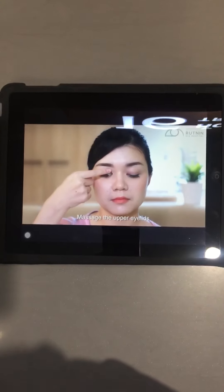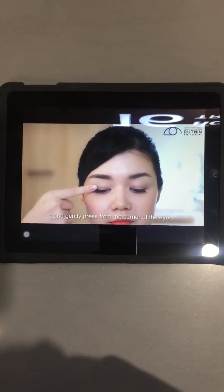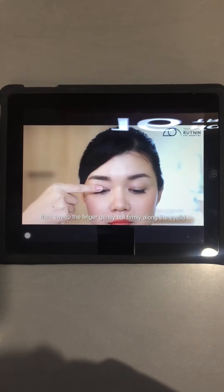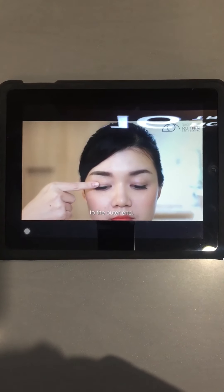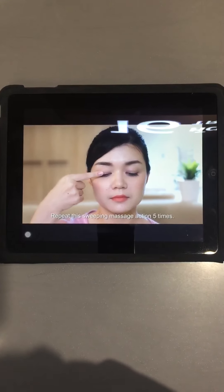Massage the upper eyelids. Look down and place your index finger next to the upper eyelid and gently press from the corner of the eye next to the nose. Then sweep the finger gently but firmly along the eyelid to the outer end. Repeat the sweeping massage action 5 times.